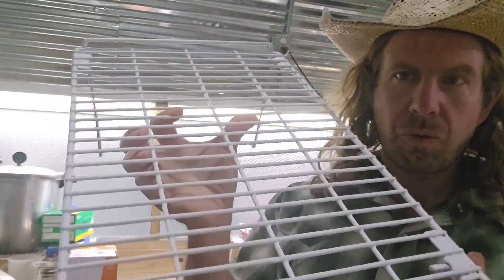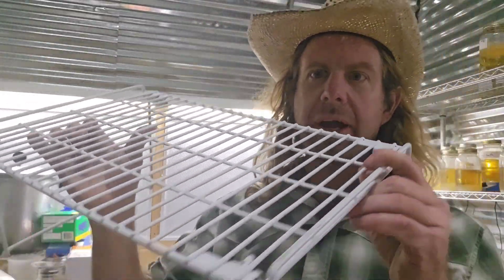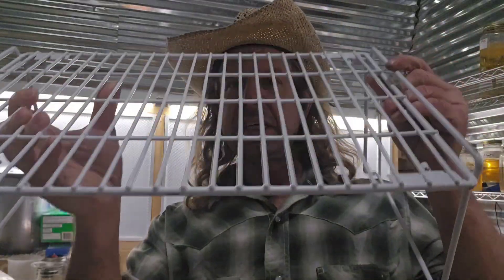Number seventeen: racks. I like these work racks to work on in front of the flow hood — we've got racks on racks on racks here. Get yourself some racks, number seventeen.